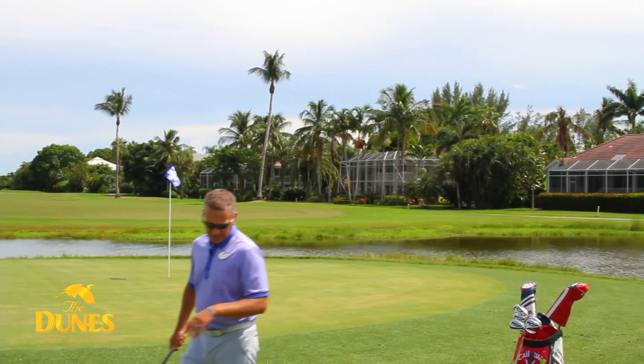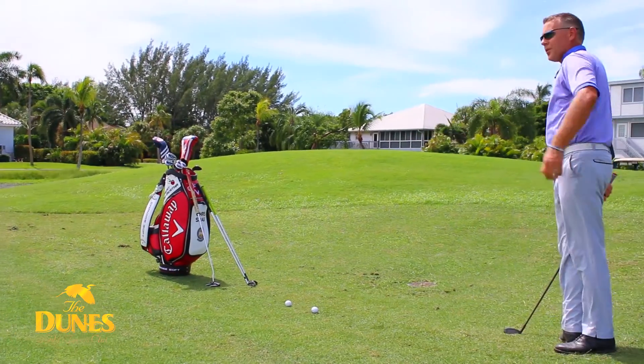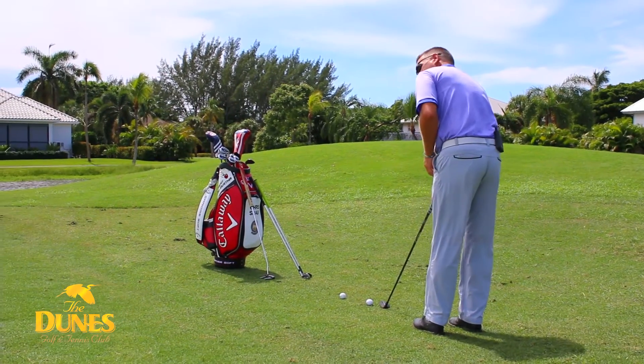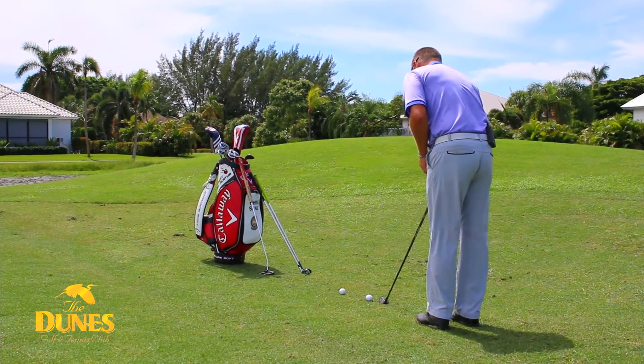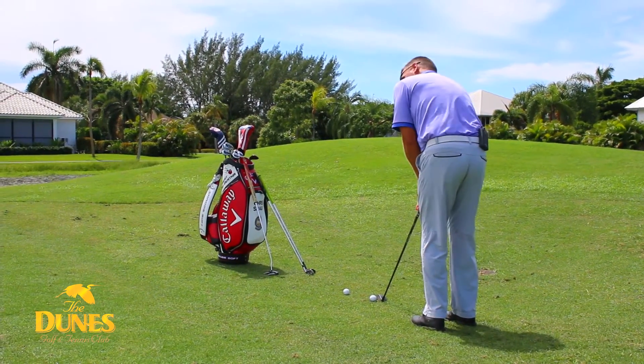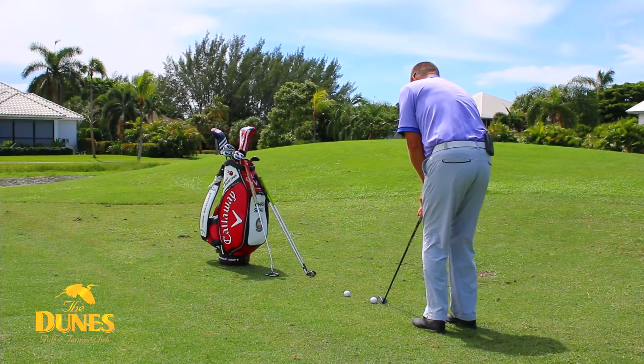Next is the hybrid. This is one that's found its way into a lot of people's bags over the last few years. Again, this is one that's going to get just a hair up into the air, but it's going to roll more like a putter. When taking this shot, you're going to want to swing it a little more like a putter with a pendulum motion.